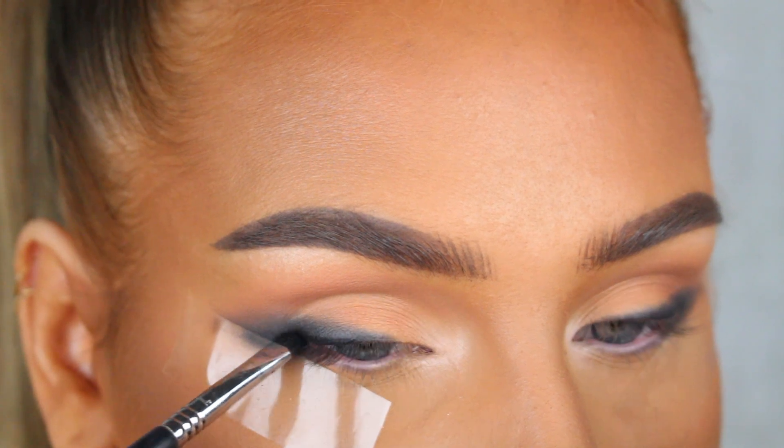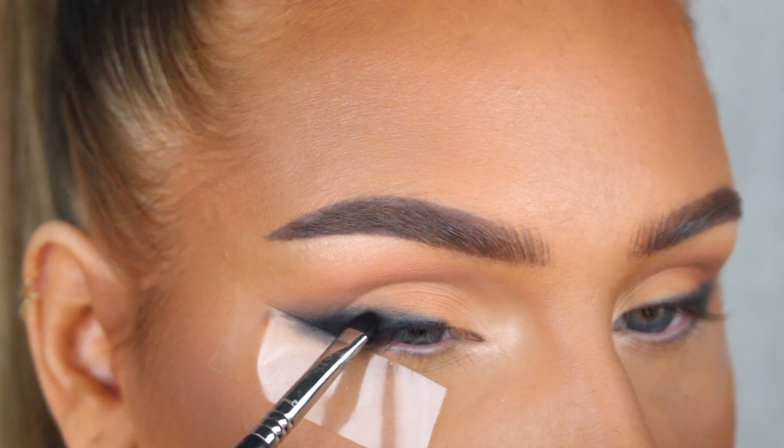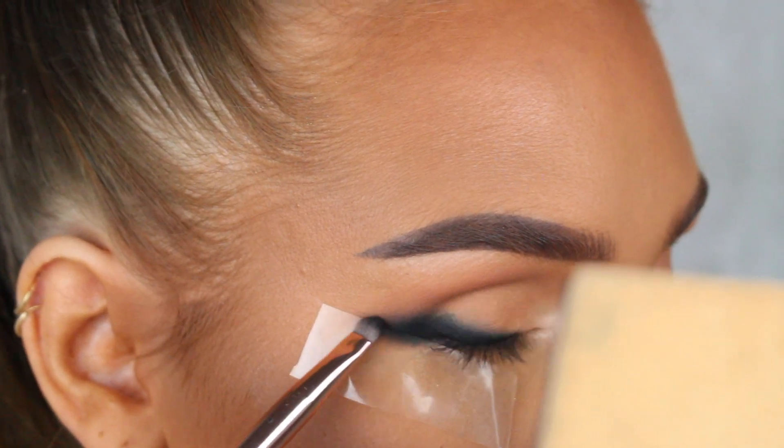Once I have the shape that I'm happy with, I'm gonna go in with the black Inglot gel eyeliner in shade 77 and apply this close to my lash line and blend up into the shadow. We want it to be the darkest close to the root of the lashes and then fade up into the shadow.